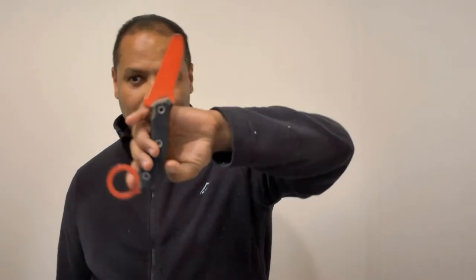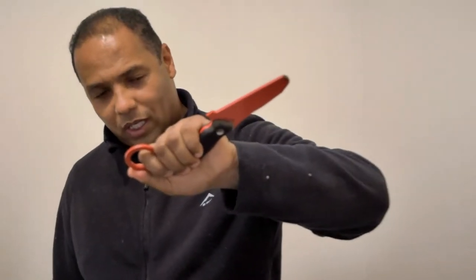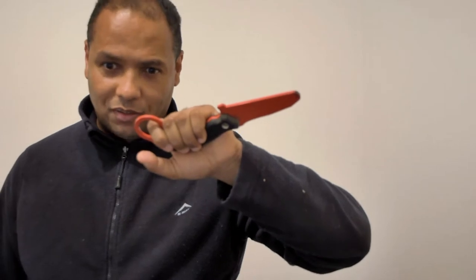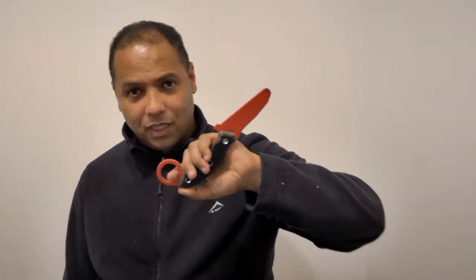Just briefly, before we go on to the Shiba, the Akita is designed with the intention of providing simple, fast draw, as well as excellent retention and superb weapon access during a fight. With civilians, law enforcement, and military, I think this is going to make a difference and should be in your kit.